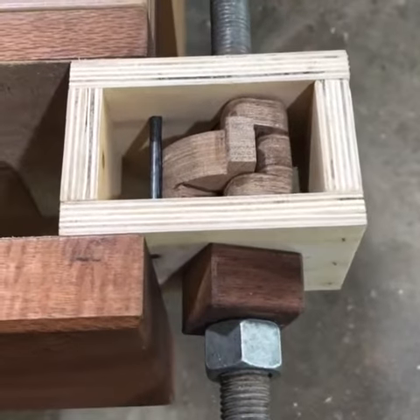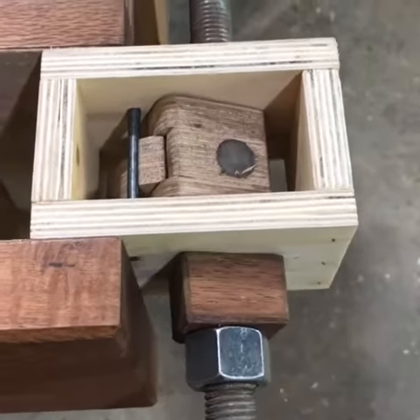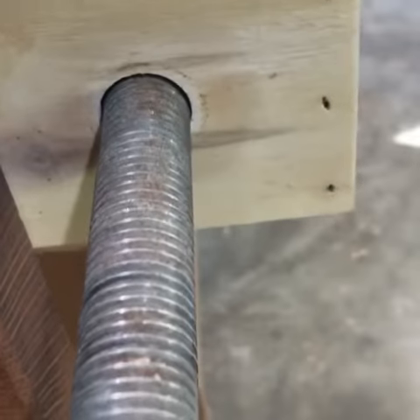The plywood version of the quick release vice mechanism is now finished. I just keep trying it because it's just so nice to use. There are no bushings in there at the moment.